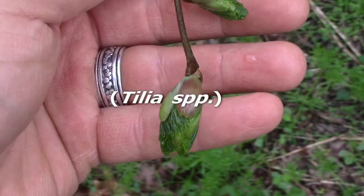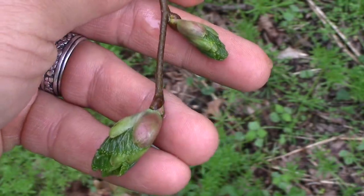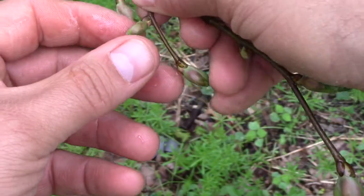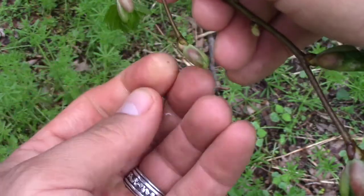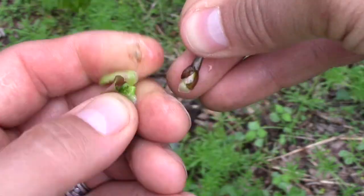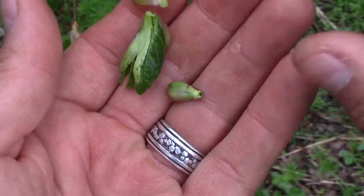Hi, this is Nate and today we're looking at basswood. These are the leaves just opening up and leaf buds. To be honest, I'm not even positive what species of basswood this is, but my guess is it's an American basswood. Anyway, the uses are all pretty much the same for them.